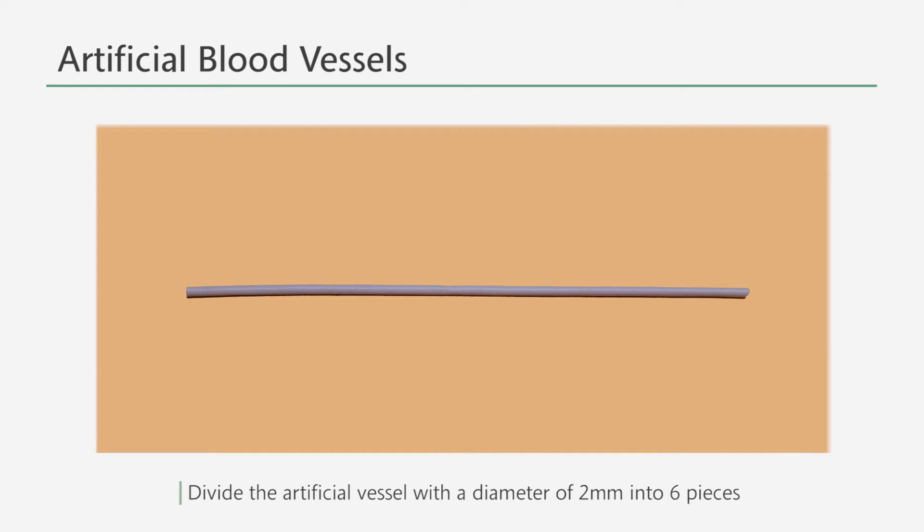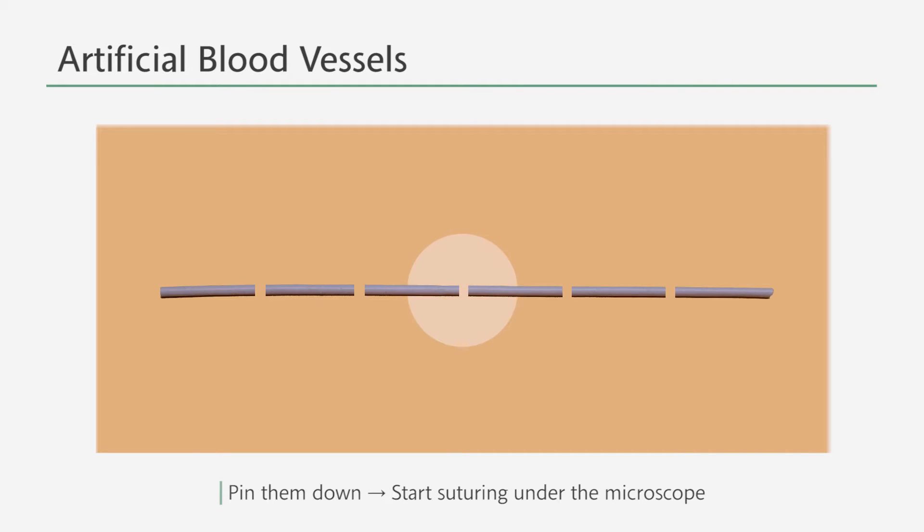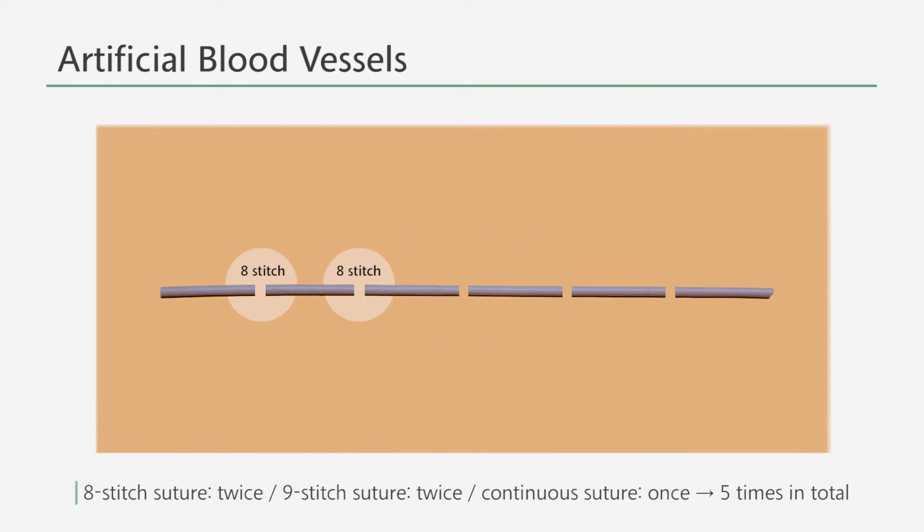In the second training with artificial vessels, you're provided with an artificial vessel of two millimeters in diameter. You're meant to divide it into six pieces, pin down each end, and suture them under the microscope. You must perform eight stitches of a simple suture twice, nine stitches of a simple suture twice, and continuous suture once. Hence, in total you will practice suturing five times.